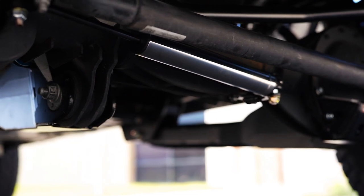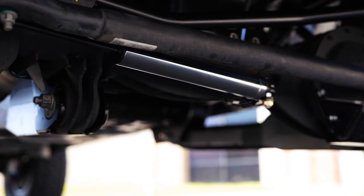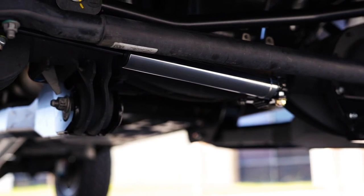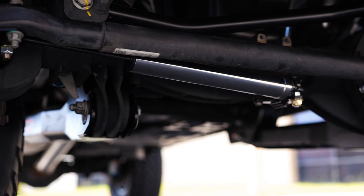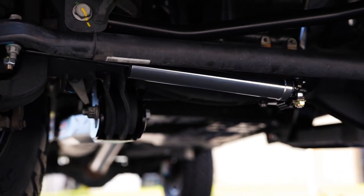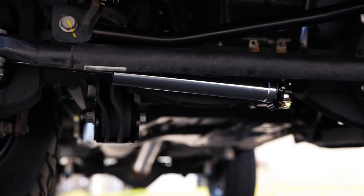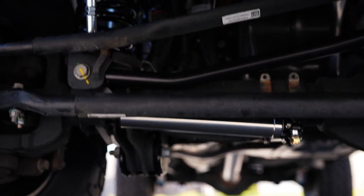A steering stabilizer is basically a shock that connects from your truck's axle to your steering linkage to alter how shocks are transmitted from your wheels up to your steering wheel. Factory steering stabilizers have a lot of high-speed compression damping — the harder hits they're meant to slow down — whereas on lower-speed compression you're not supposed to feel them much. The idea is that larger imperfections in the road aren't tossing your steering wheel back and forth, so the truck feels composed going down the road.